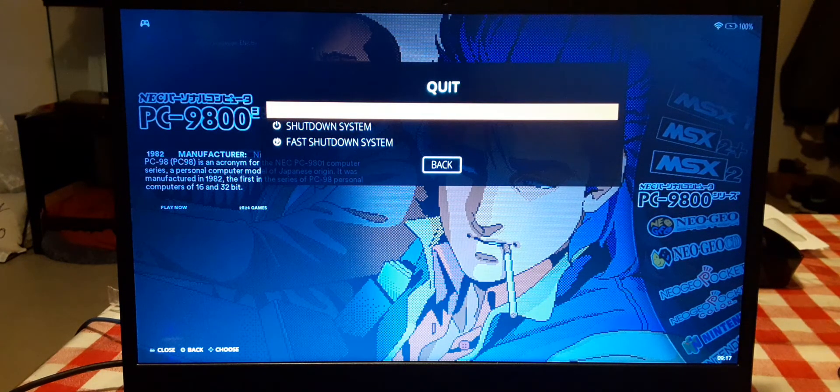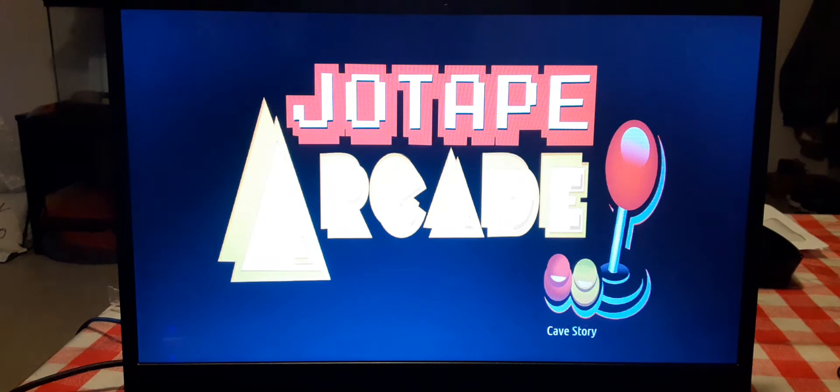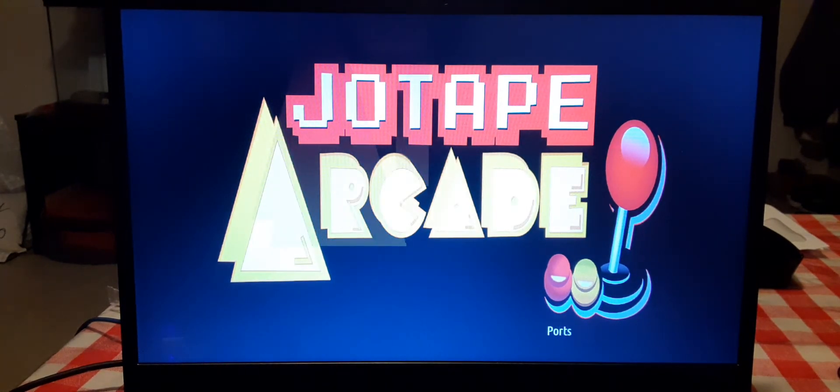Let me restart. Okay, just wait for the whole boot up — it takes about a minute or two.